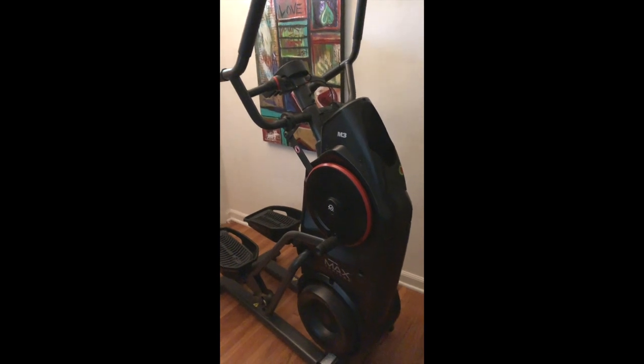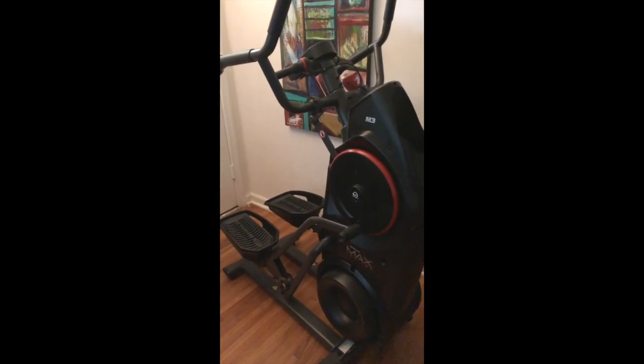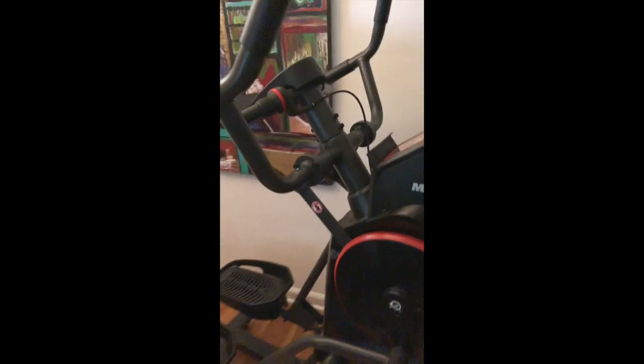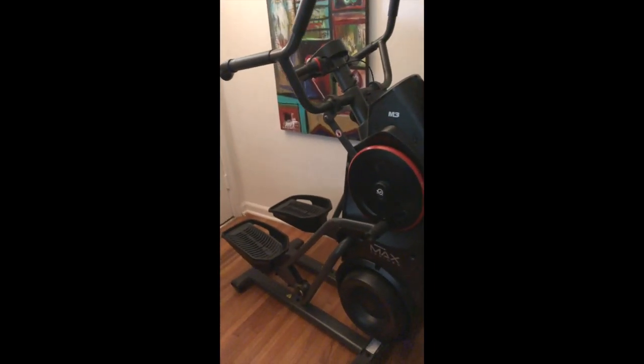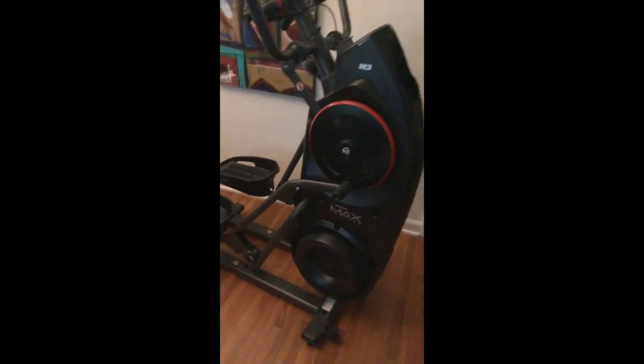The Bowflex Max Trainer is so hard and so humbling. I've been using it the last few days and there's actually hope for me — I think it's because of Orange Theory, all the running on the treadmill, the spin bike and all that stuff. This is not impossible.